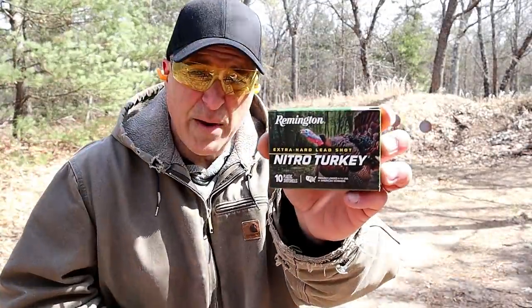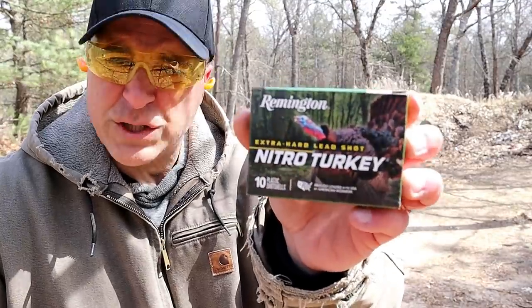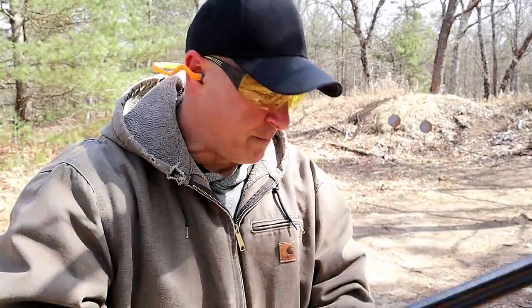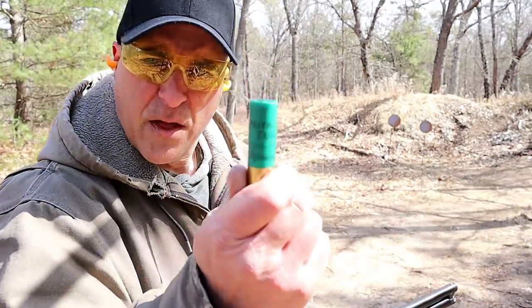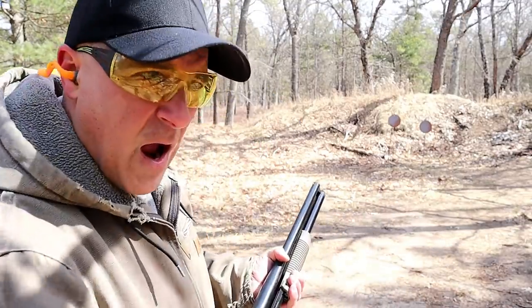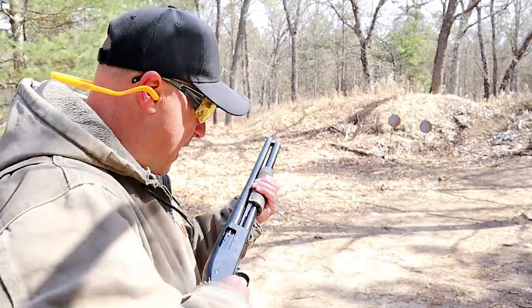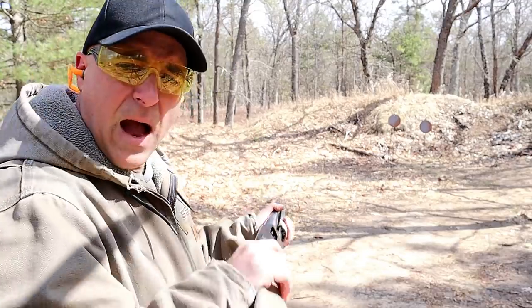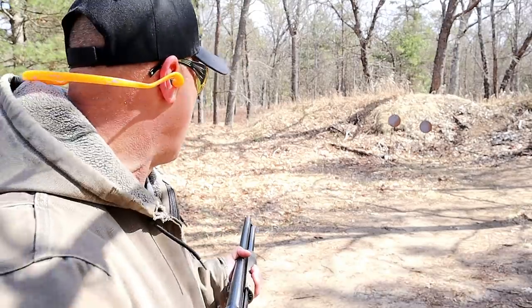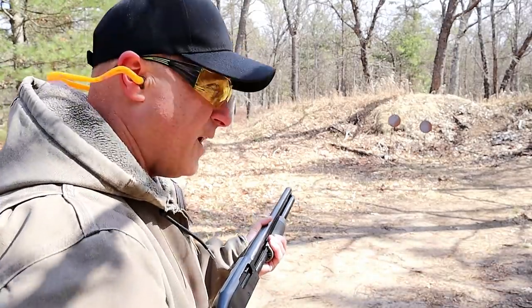I've got something here that is a little more — actually very much more — powerful, and it's not slugs. It's three inch turkey loads. Here we have Remington Nitro Turkey, a four shot three inch load. The magazine tube holds six rounds of the three inch loads. These turkey loads are tough and they hit hard. I'm really happy it has a skeletonized rubber recoil pad because this stuff is powerful.